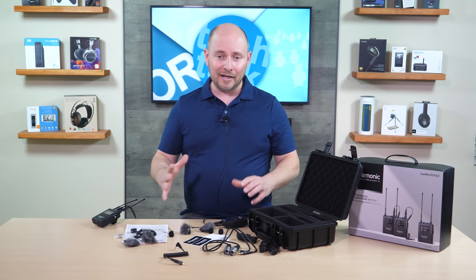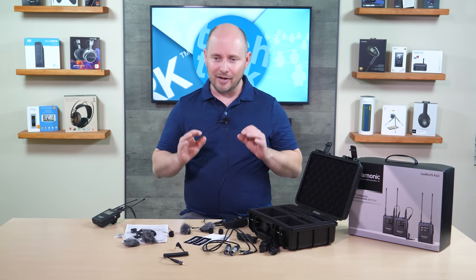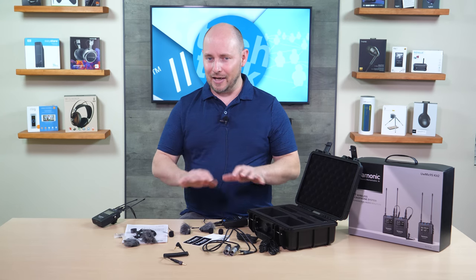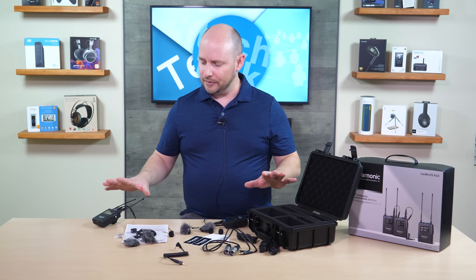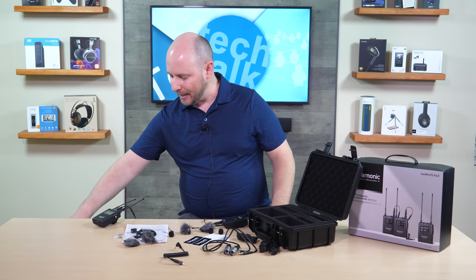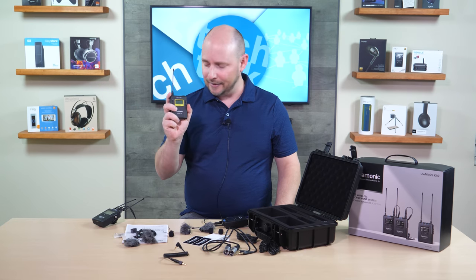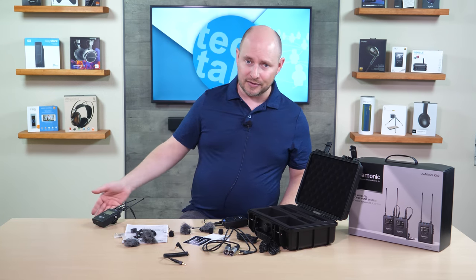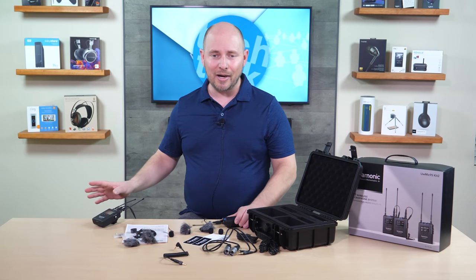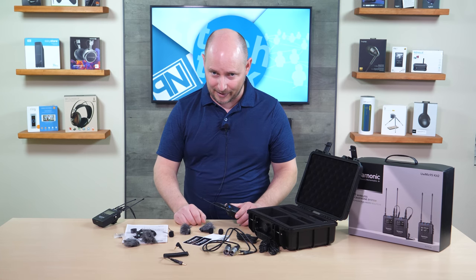So there you go — the Saramonic UW-Mic 9S Kit 2 UHF wireless mic system, dual channel with lavaliers. Now at the moment there is no handheld solution to go with this. That is the only difference between this and the UW-Mic 9. The UW-Mic 9 has wireless handhelds that work with the receiver instead of using the lavs, which is incredibly powerful and useful — something that the 9S does not offer at this time.